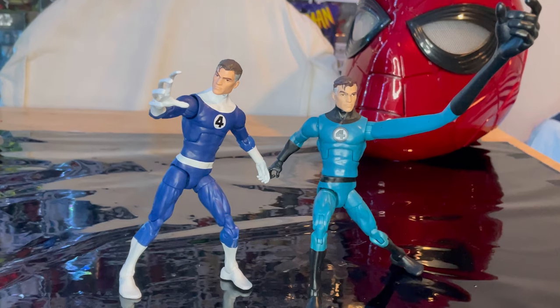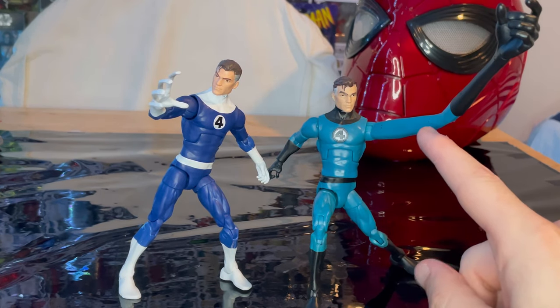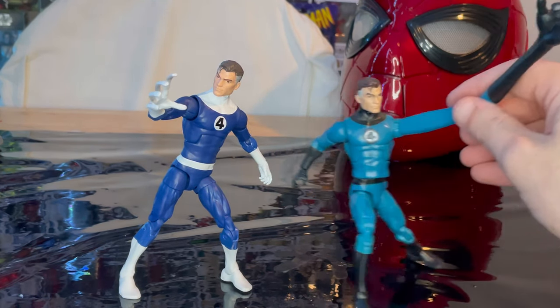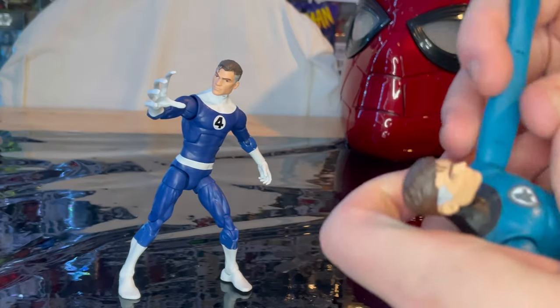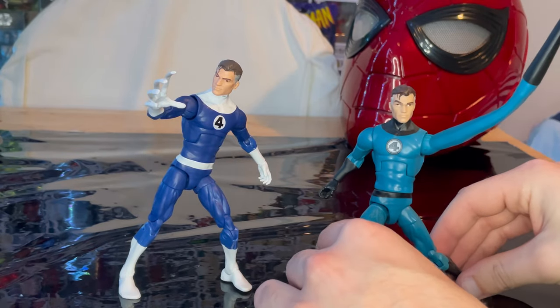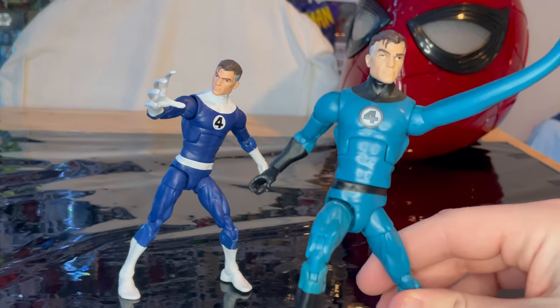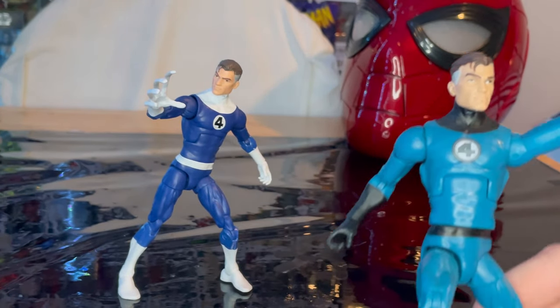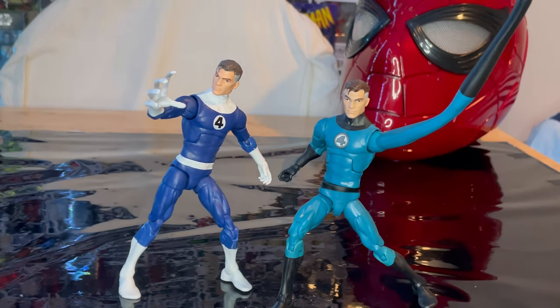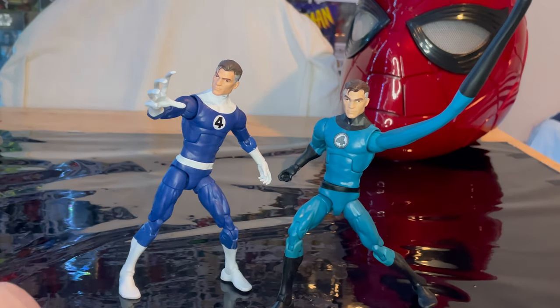Here is the retro Mr. Fantastic next to the Walgreens exclusive. You can obviously tell the difference — this one has a bendy wire arm that you can bend around, which I kind of like more than just the stretchy fingers. They actually have the same head sculpt and the same body mold, besides the arms. So this retro version is essentially a repaint with different arms and new accessories.